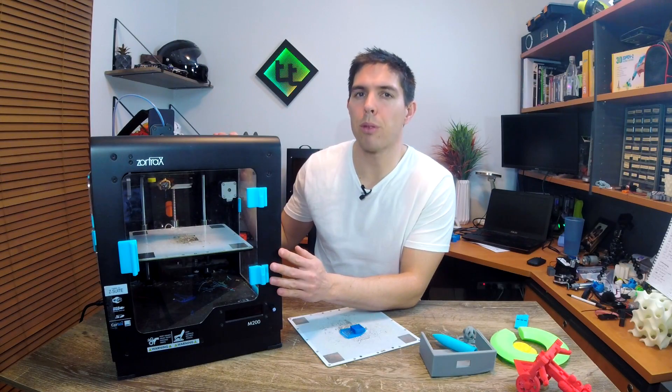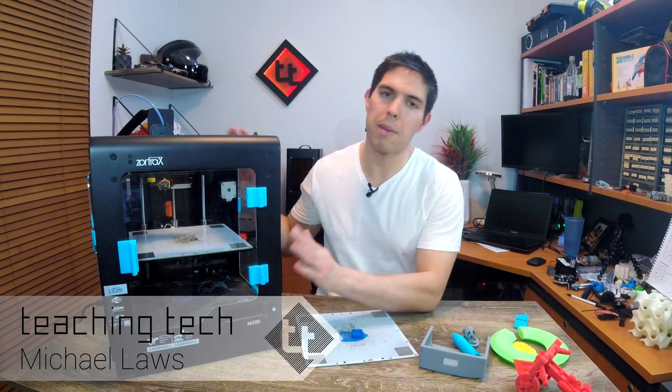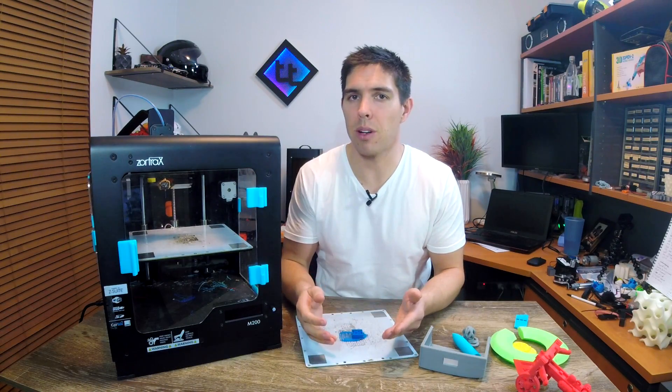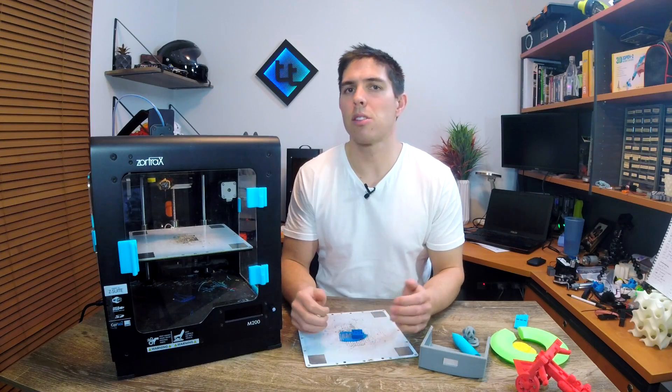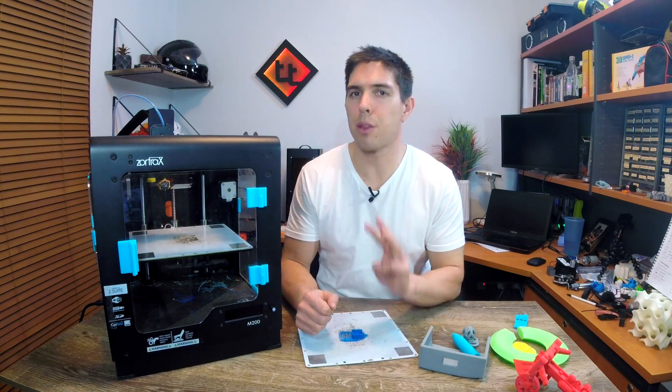This Zortrax M200 is a premium $2,000 printer. Let me tell you why I hate using it. This Zortrax M200 printer should be amazing. There's a lot of good features about it, but unfortunately it just doesn't work the way it should. This is not so much a review but a summary of three and a half years experience using three of these machines.